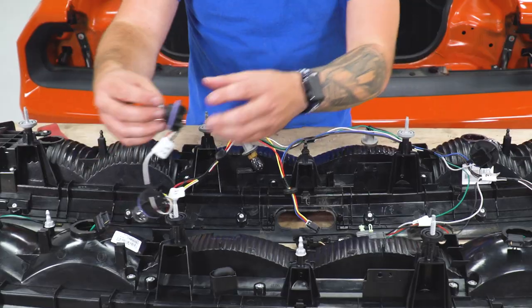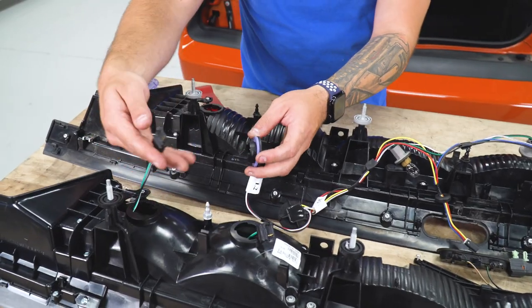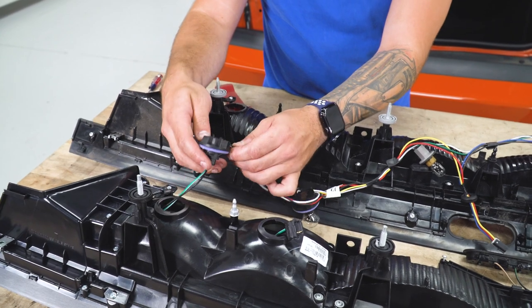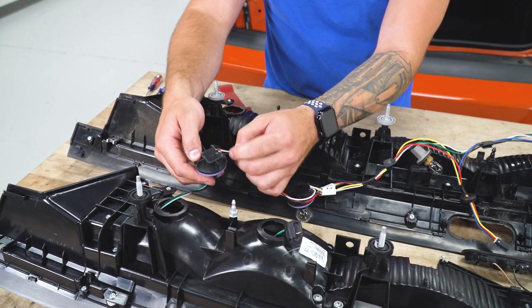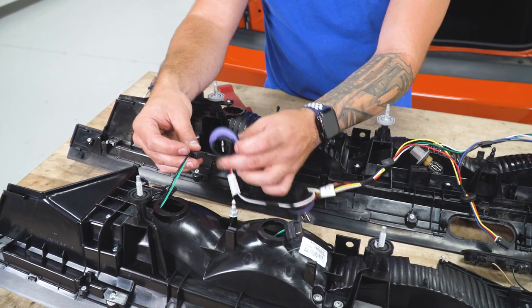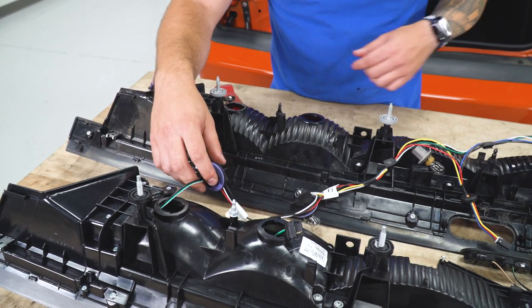From here, take that factory socket — we're gonna pull the bulb out and connect it to the new LED connector. That goes right inside. What you wanna do is take note of the colored wires on the factory socket. We have the black one here all the way on the left — make sure the black one on our LED connector is matching up all the way on the left. We want them on the exact same side. Connect that, and do the same thing for the others.